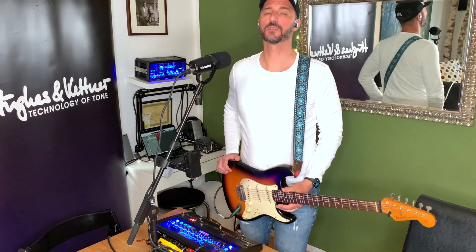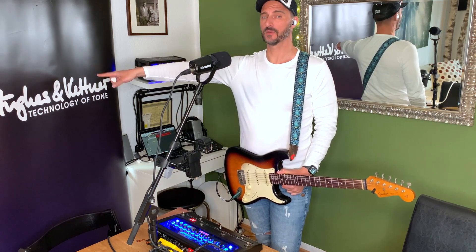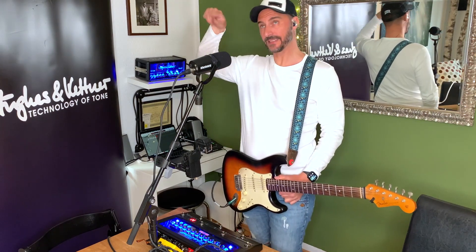Welcome to a new episode of Techie Tip. This is kind of new — this one is a special one because Yusin Katner asked me for some sounds for the Cloud of Tone, which is a pretty cool thing. You can find it on their website, yusinkatner.com.